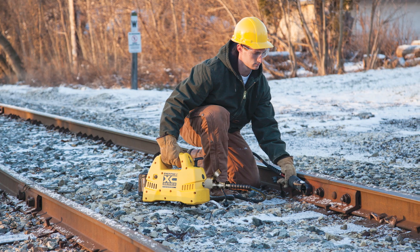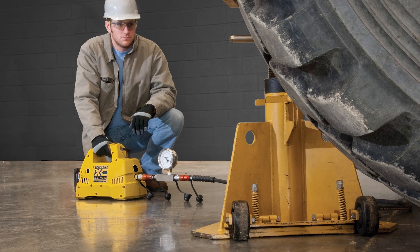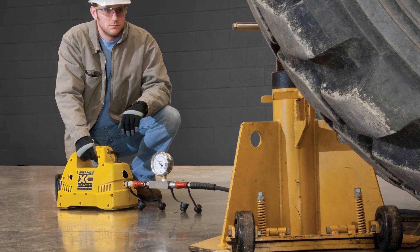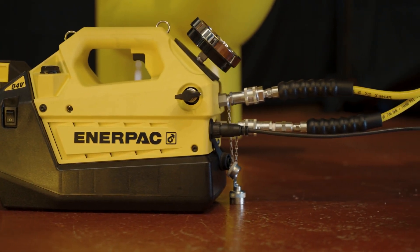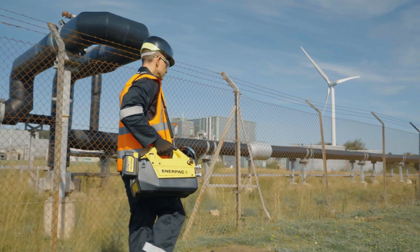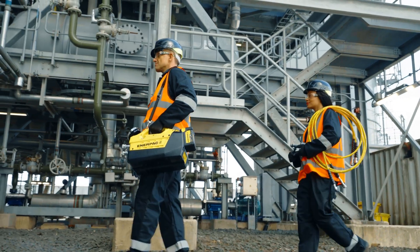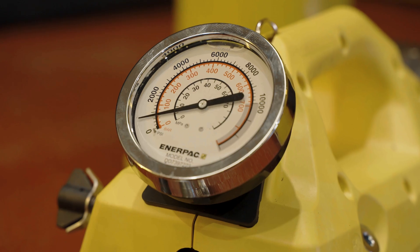For more than 10 years, Enerpac XC cordless pumps have powered hydraulic tools across a vast range of industrial applications. But now it's time for the next generation. The new Enerpac XC2 T-Series torque pump runs faster, lasts longer, and gives you the capacity to handle bigger projects — durable, powerful, and portable.